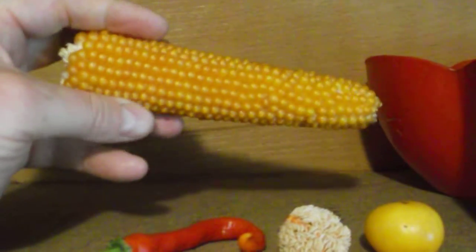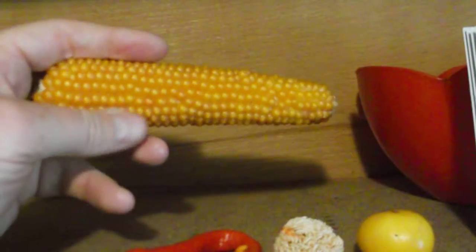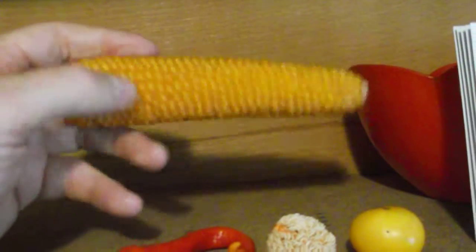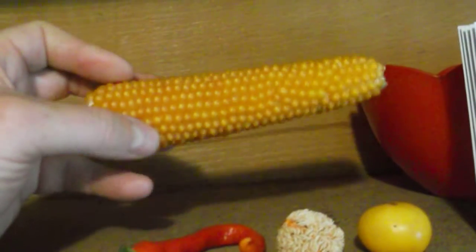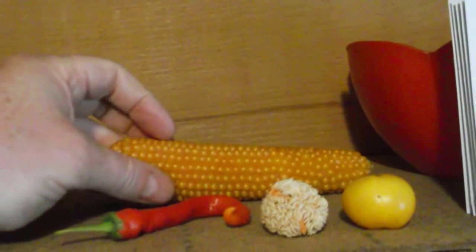Popcorn — I take four or five good ears that did really well, save those kernels, and I'll have popcorn again next year. It's just a reproduction cycle.